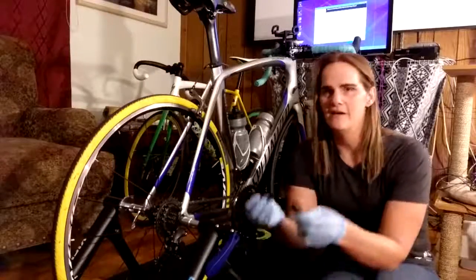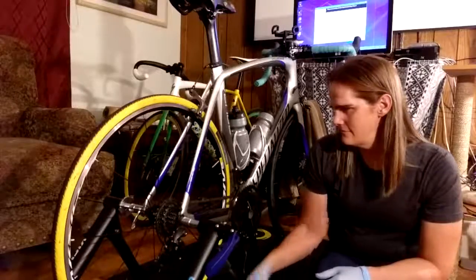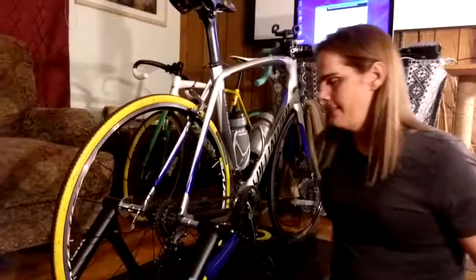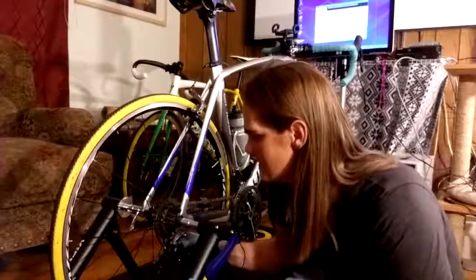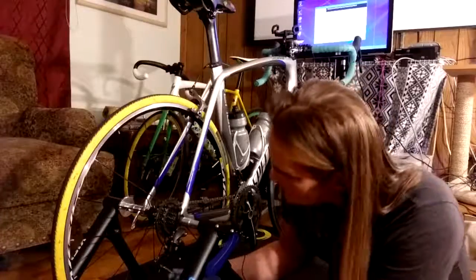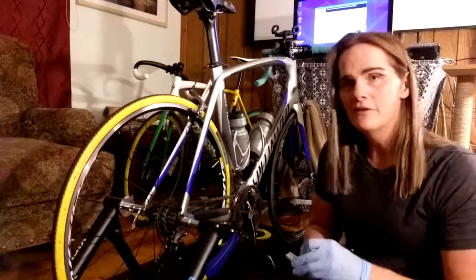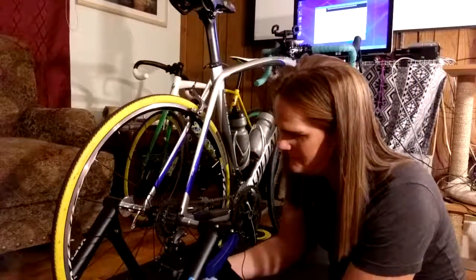I also have my little derailleur pulleys - or as the Brits call it, jockey wheels. They're a little bit tight so I have a new set to replace them, so I'm going to do that too. The first step is going to be to do the derailleur wheels and it's not terribly hard to do it with it still on the bike - you just have to work around the spokes and all these other pieces and have the right Allen wrench.